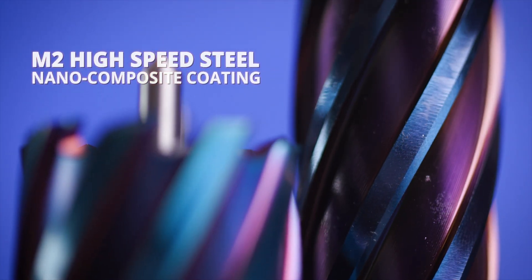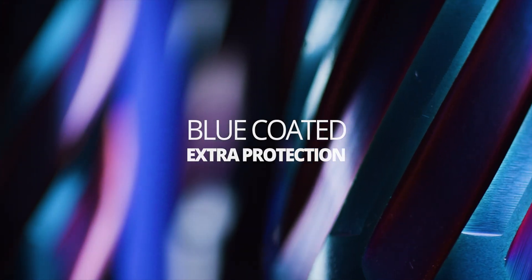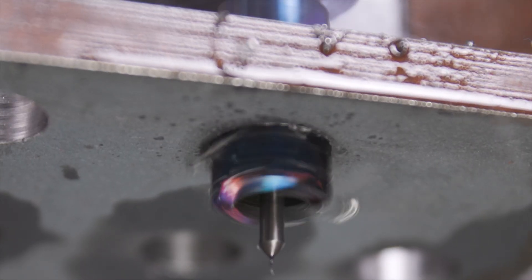They are made of M2 high-speed steel and heavy blue nano-composite coating, which offers extra protection against tool wear and high heat, increasing tool life up to 30% compared to traditional high-speed angular cutters.